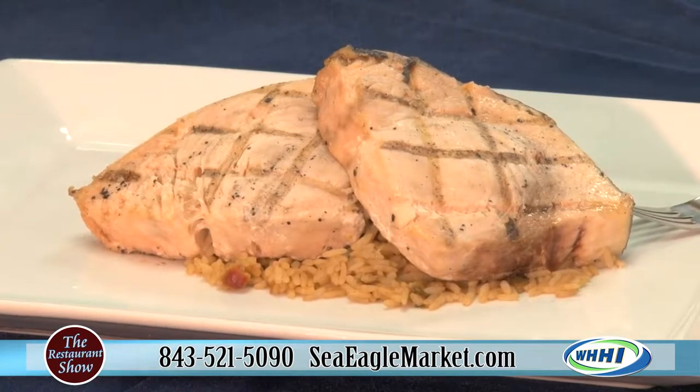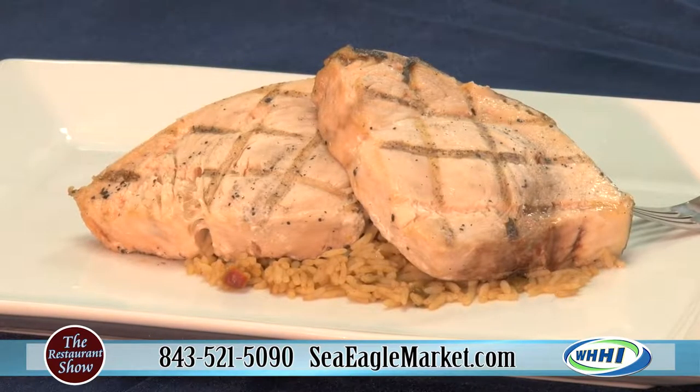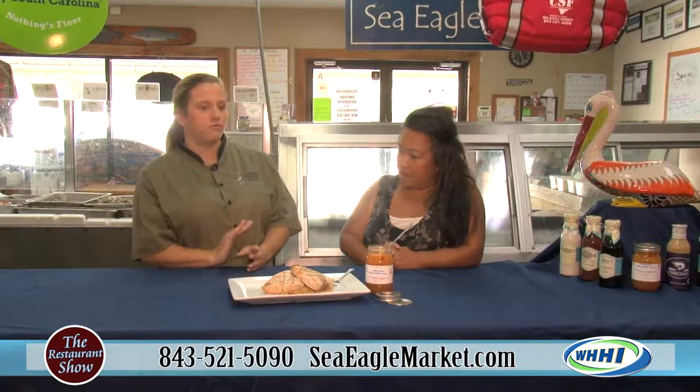So what do we have today here? Today we have local swordfish. And what did we do with the local swordfish? All I did was simple olive oil, salt, pepper, and a grill. And there we go. That's it.